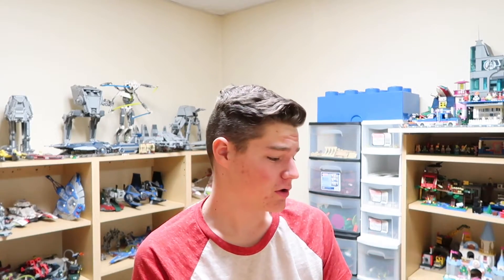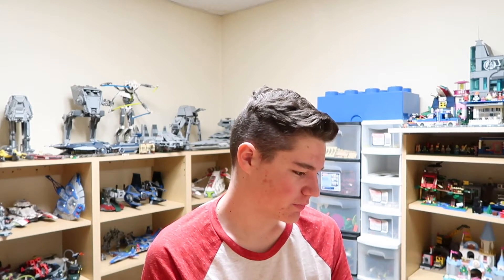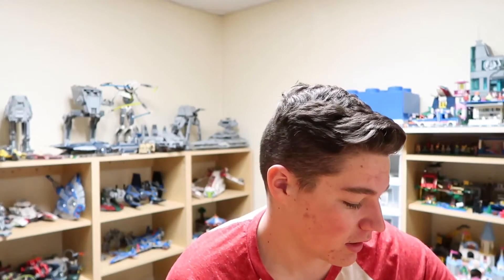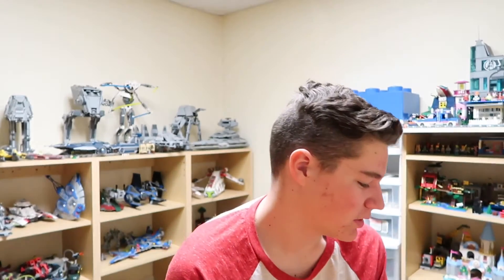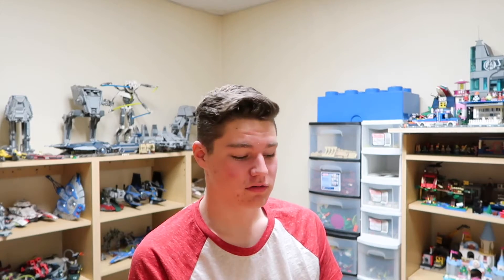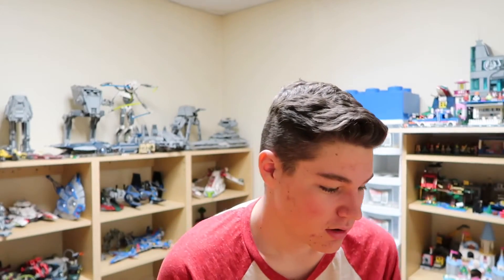Once again down here in the Lego room. I'm trying to do a little more cleaning, just a little bit at a time because otherwise it gets boring. I've decided to come down here and clean up mostly because I want to start making more Lego videos for the Brick Brothers channel, and I don't want to do that if the Lego room is a disaster.